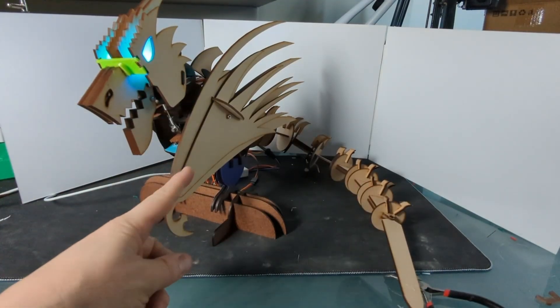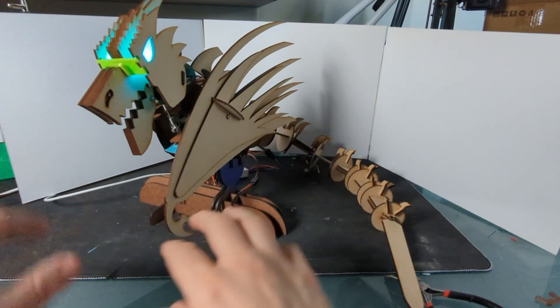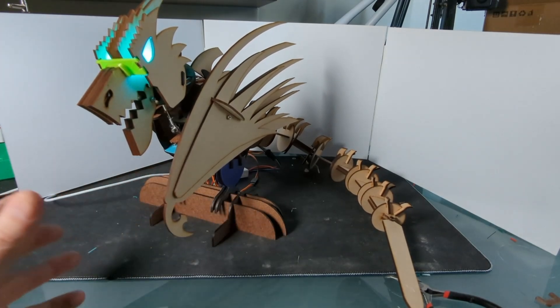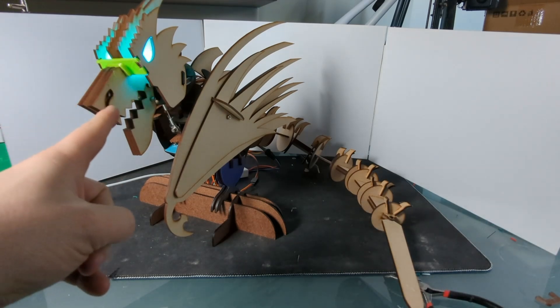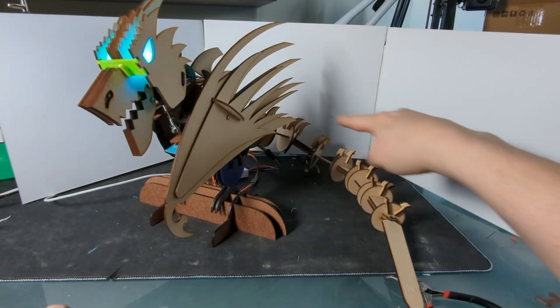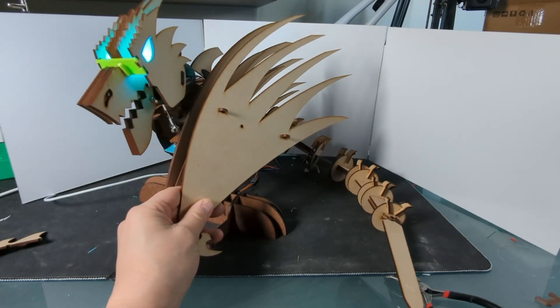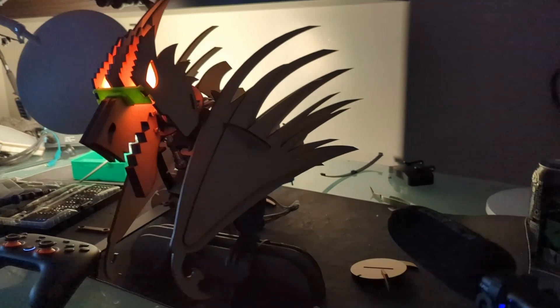Now with the tail in place, the dragon is really taking shape and I'm really liking how it's turning out. But the wings — there's something about the wings that just bugs me. I think they're too close to the body, making it look too sleek for the size of the body and tail. So I'm going to reprint these links and make them double the size, which will make the wings move outward and give it a more imposing stance. I think that's pretty good — I'm liking that much better.